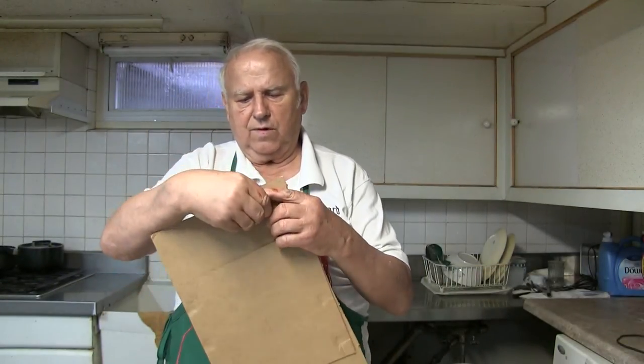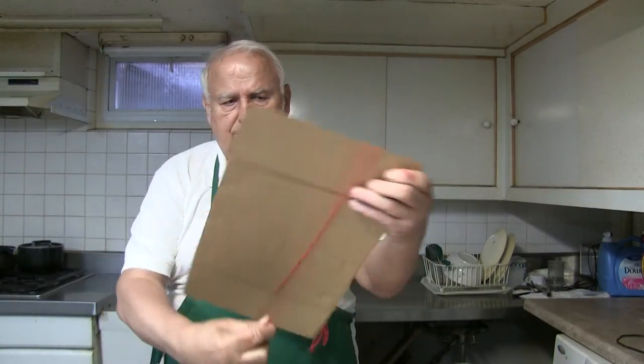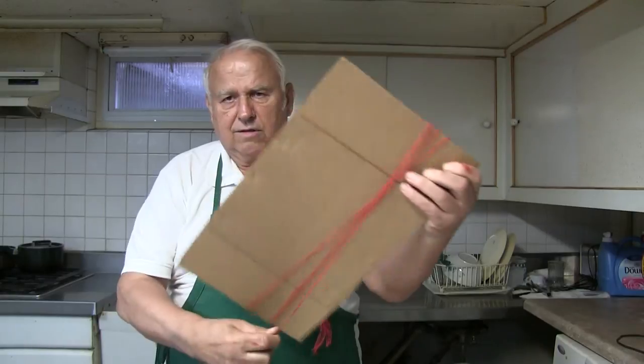Now, if your arm is too short, I made a piece of cardboard. All you do is hold the first end like this and just go around. I guess you get my point.